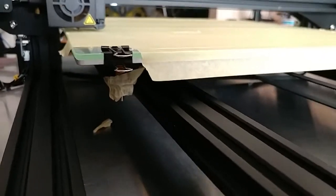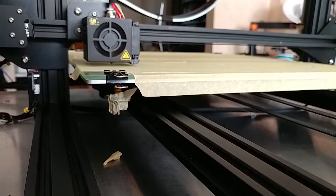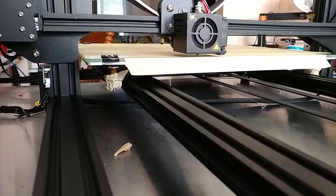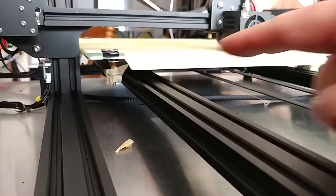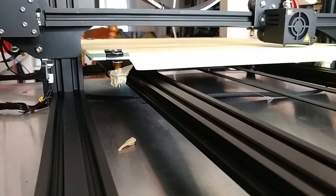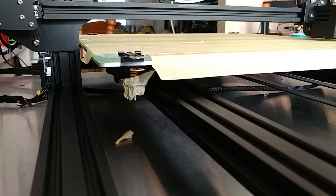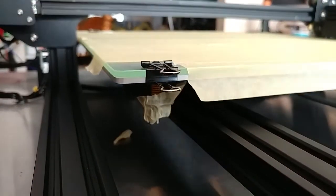A quickie for you guys. I discovered a small problem with the S4. Because of its massive size and the massive scale of the print I was doing, the bed level nuts actually worked themselves loose throughout the print. One of them completely fell off. I discovered that when I went to start the next print and it started tearing through the tape.